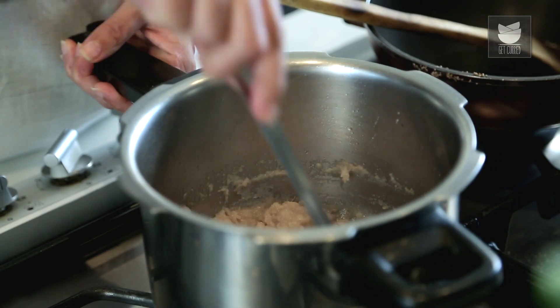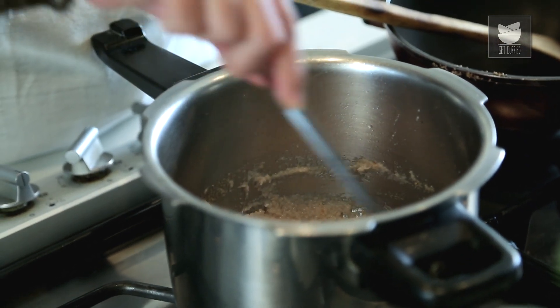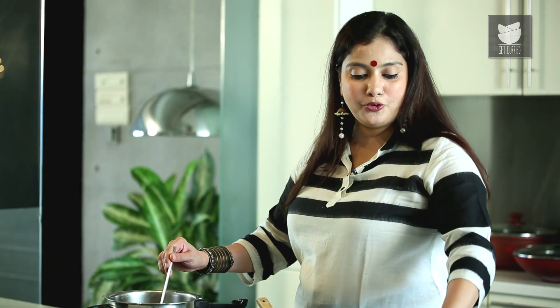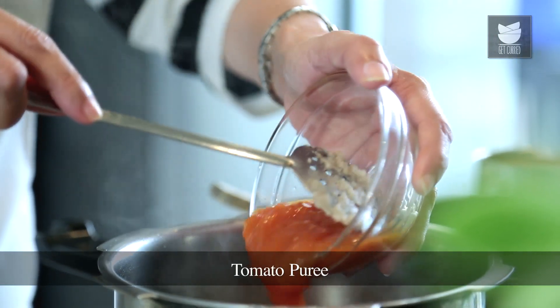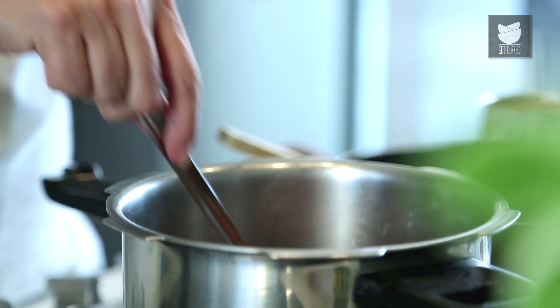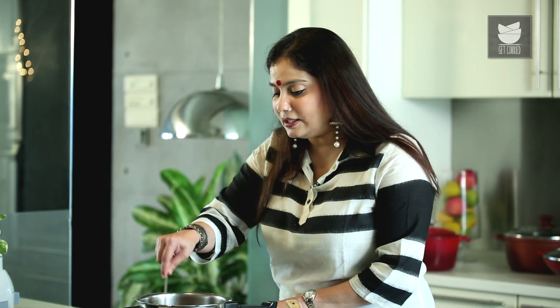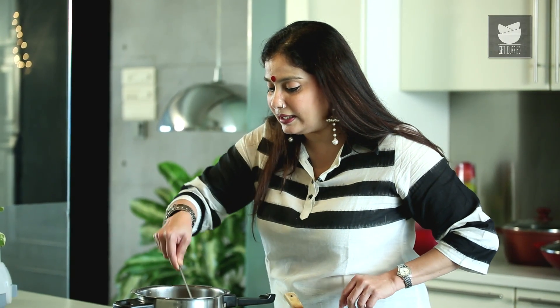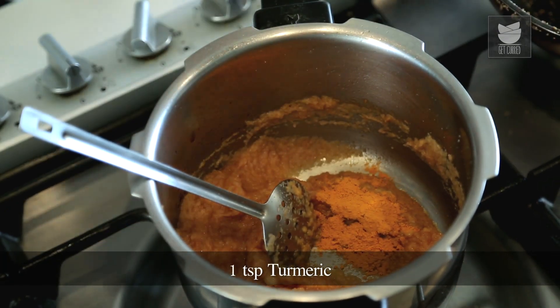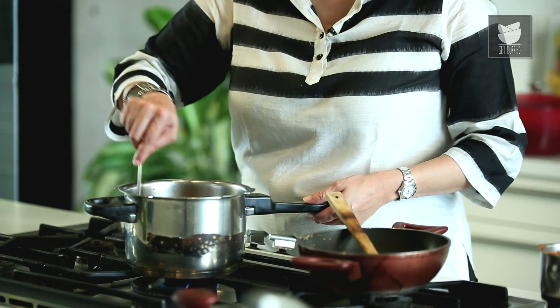The Onions are also getting sautéed. I'm just increasing the heat a little. Now I'm going to add Tomato Purée — I boiled 2 Tomatoes, removed the skin, and ground them to a nice fine paste. I'm going to add this now to my Onion Paste and sauté this till the Tomato just changes colour slightly. To this I'm going to add a tsp of Turmeric. Sauté this further.